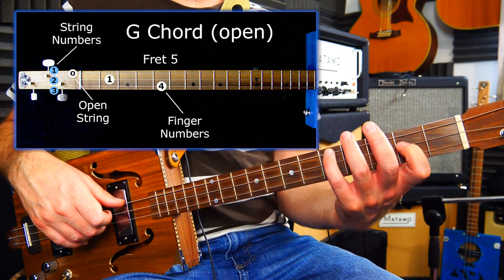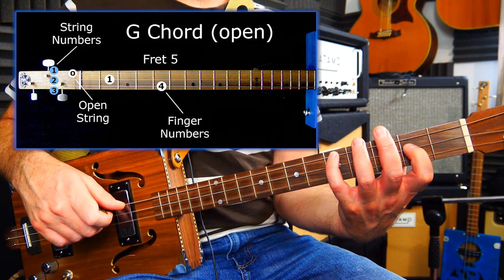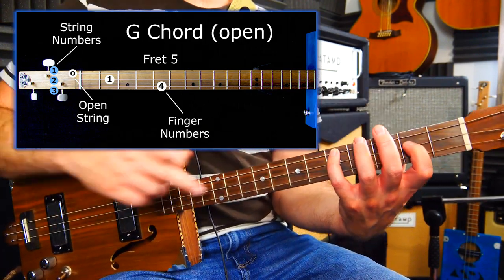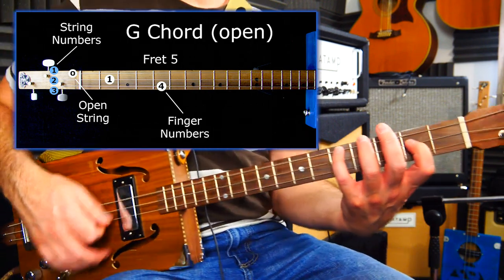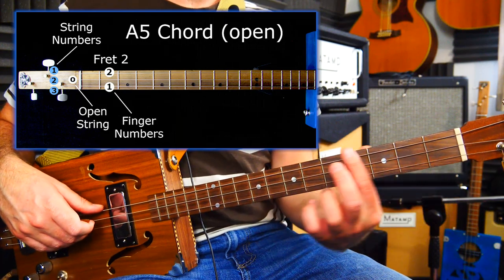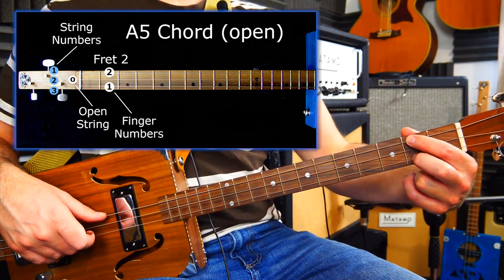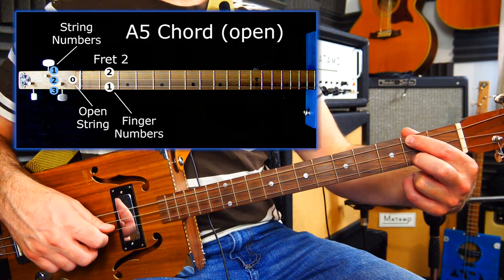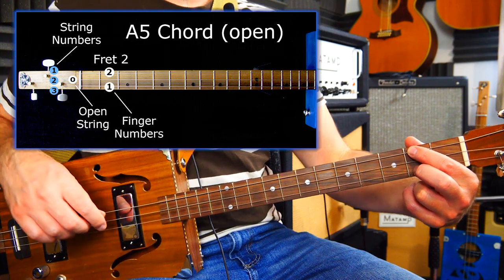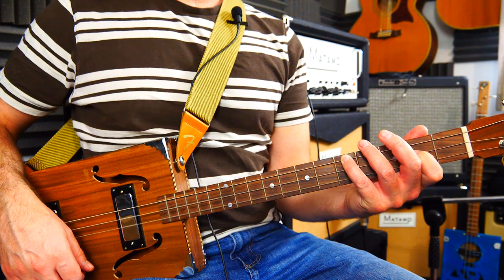In the verse I was using this particular shape — that's fret two and then fret five with an open string one. It's quite a tricky one, a bit of a stretch. You've got to bridge this around so it's catching everything else, but that's a G. Then I was going to the A — counting up the scale, A is fret seven. This is a nice open chord shape to play: fret two, which is actually a power chord because it only has two of the normal three notes in a major chord, but it still works really well. So in the verse I was just playing D, then G, then A.